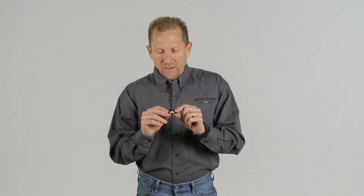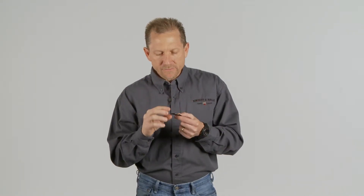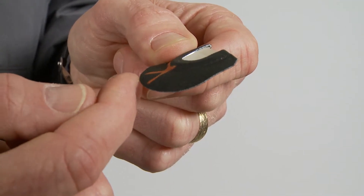Mouth calls are made many different ways and with many different materials. Here at Night In Hail, we use good quality aluminum frames because not everybody's mouth is shaped the same. You can actually bend this frame to fit the upper part of the roof of your mouth. If the tape is too large for you, you can trim the tape starting with about a sixteenth of an inch at a time to fit your mouth and be more comfortable. But you don't want to go too far because you'll lose your air seal, and when you lose your air seal, you're not able to put air over the top of the reed — therefore you have no sound.